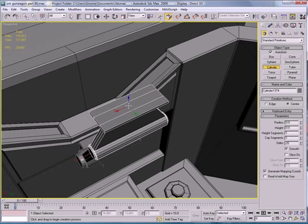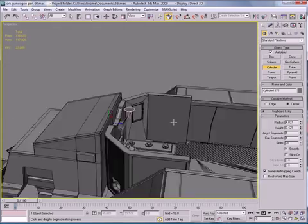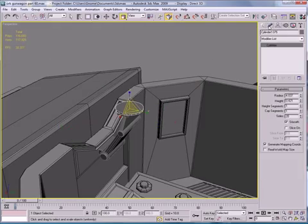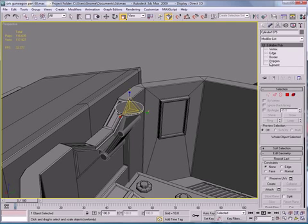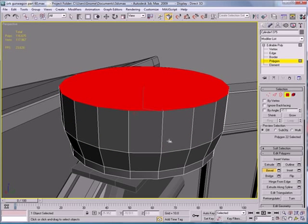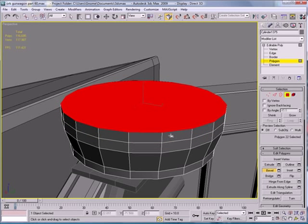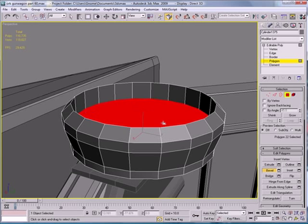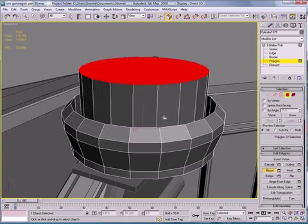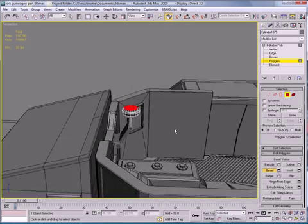Next, create a cylinder here. Convert to Editable Poly, go to Polygon mode, select this, and bevel it so it looks like you could turn it. There we go — we have a little platform thing.